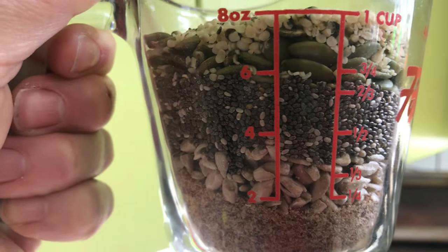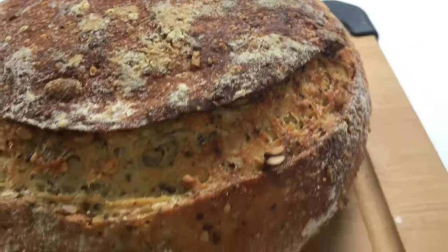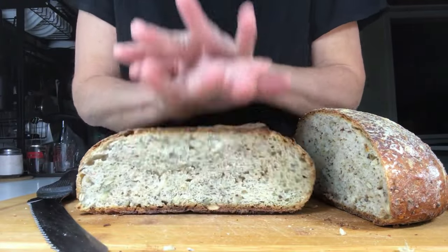Today I'm going to show you how to make one cup of Jude's Five Seed Bread Mix for Jude's Ezekiel Sourdough Bread.